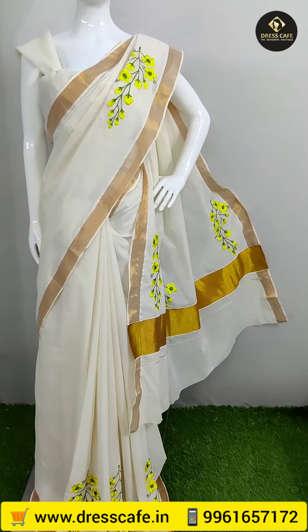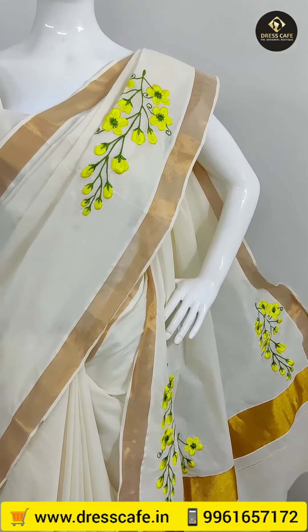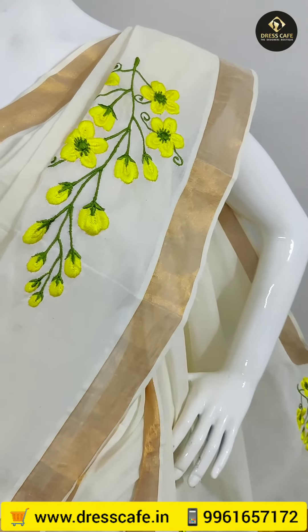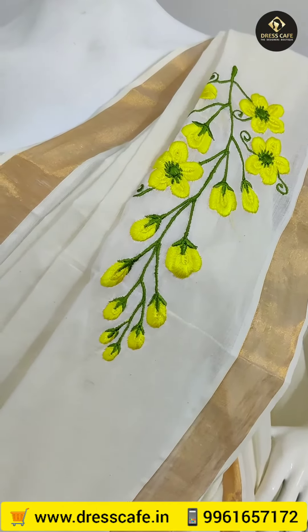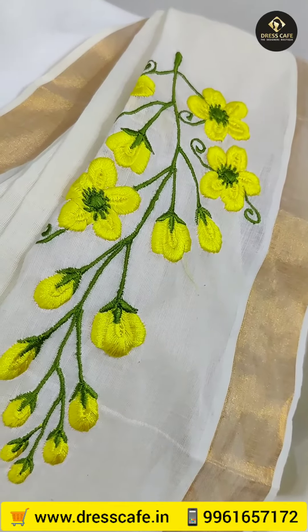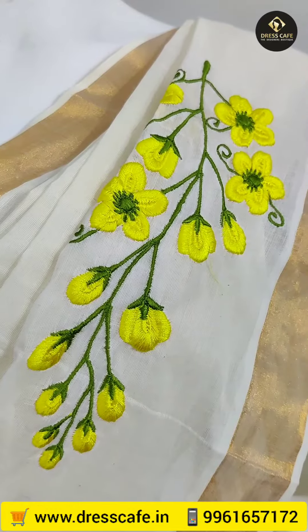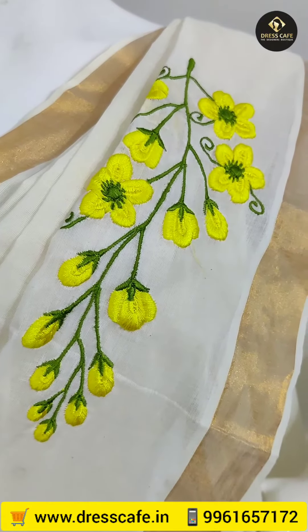Every year, we have orders for the Konnapu design. This is the golden border of a Kerala sari. This is machine embroidery. We use the same flower in the stem.